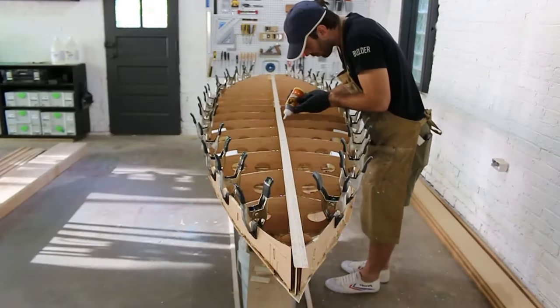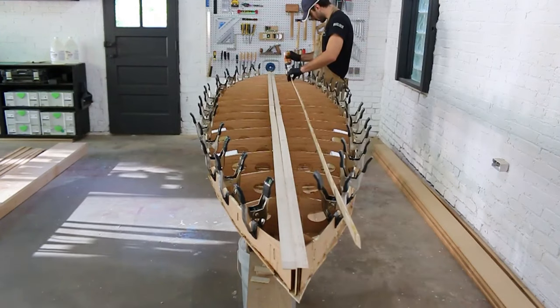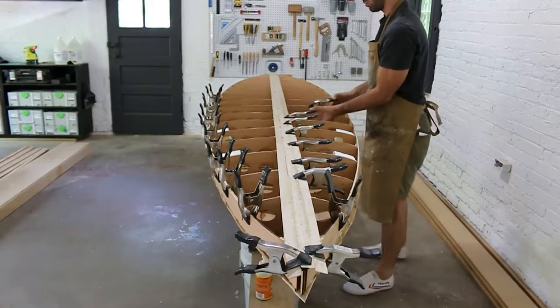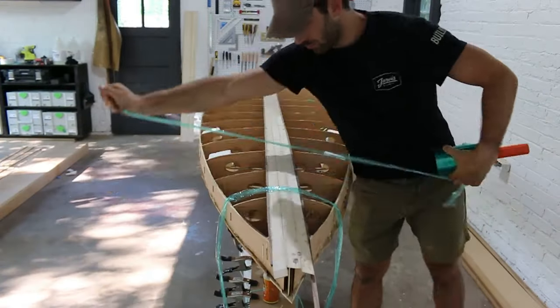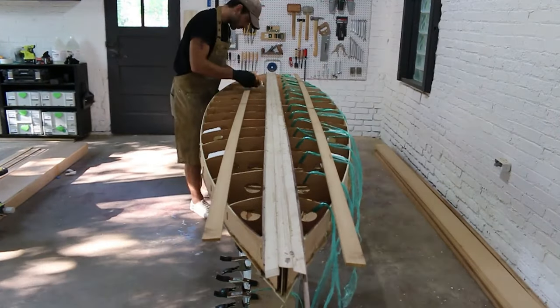In this video I'll be showing you how to add your wood strips to the top of your board. This process is almost identical to adding the bottom strips that I showed you in an earlier video, but there are a few important differences. If you want a more in-depth explanation of the techniques I used to clamp the strips down, go back to that earlier video.